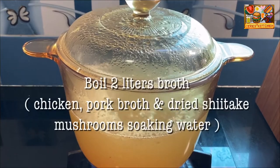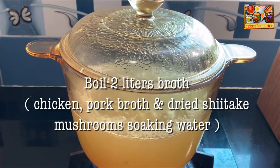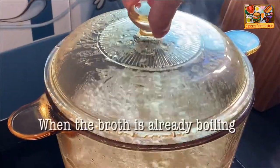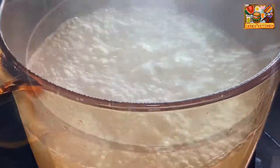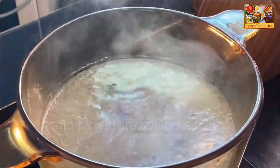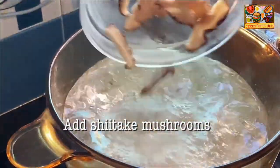Bring to a boil the chicken and pork broth along with the dried shiitake mushroom soaking water. When the broth is already boiling, add the rehydrated black fungus and shiitake mushrooms.